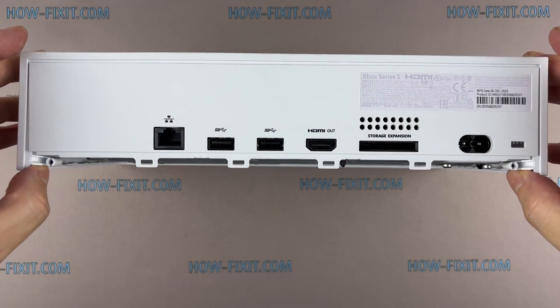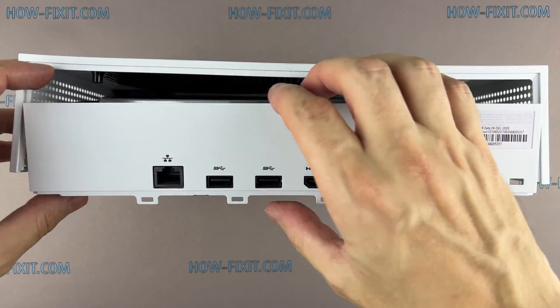Push apart the two corners of the plastic case and slide the chassis towards you. Now you can lift up the chassis.